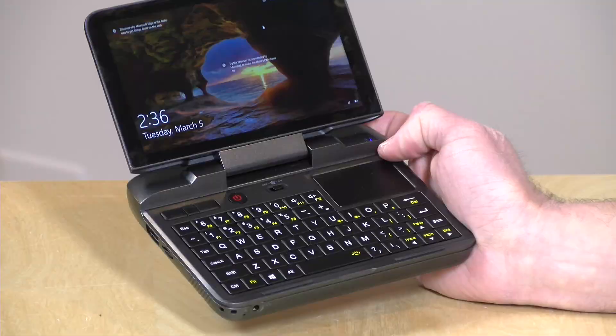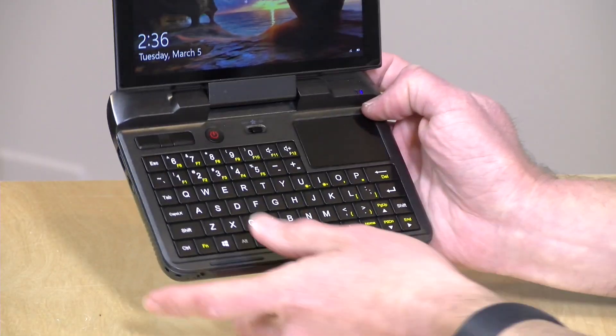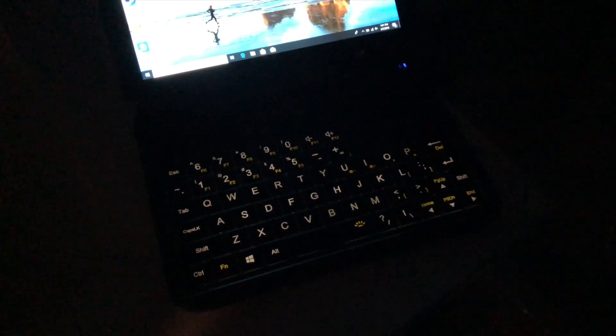It charges very quickly via USB-C, so fast-charging devices for your other computers will work here. Battery life we tested at around six to seven hours, varying based on usage. It's got a full backlit keyboard, so you can use it in the dark.